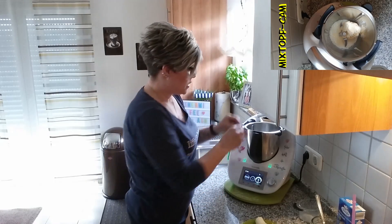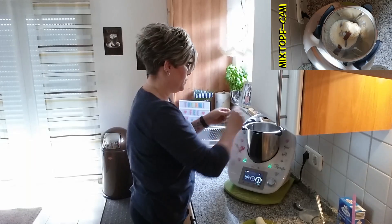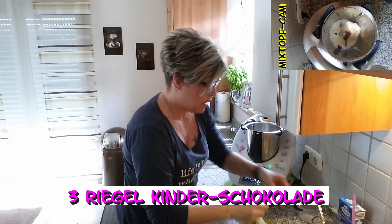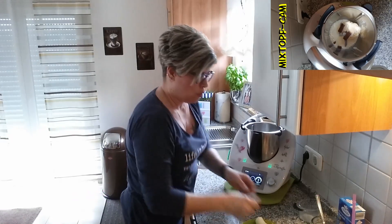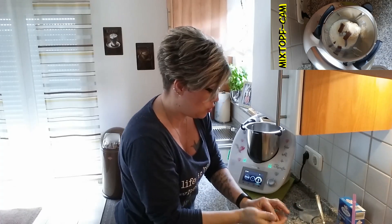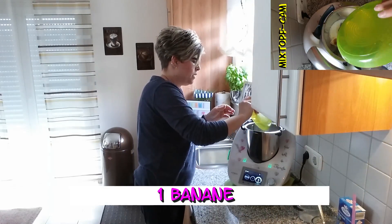Dann von den insgesamt vier kleinen Riegeln Milchschokolade — nämlich drei, die ich in den Shake mit reinmache. Und Nummer vier bleibt zur Dekoration. Dann natürlich die Banane. Ich habe eine Banane.